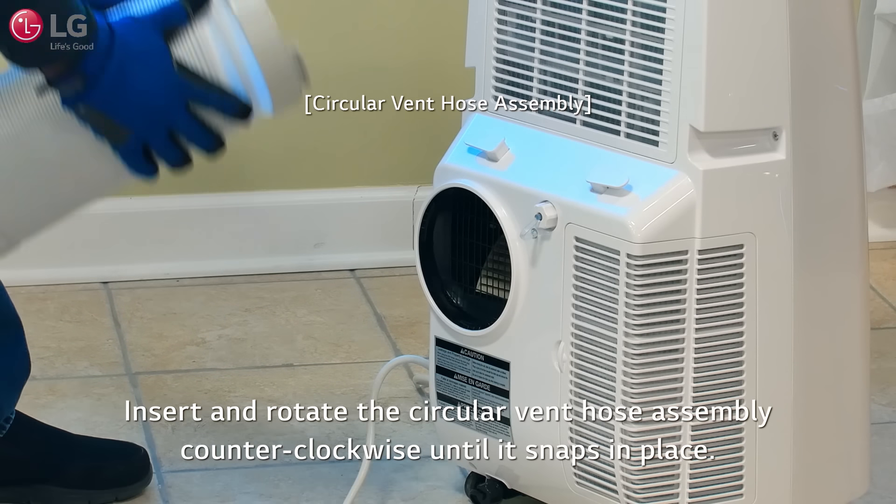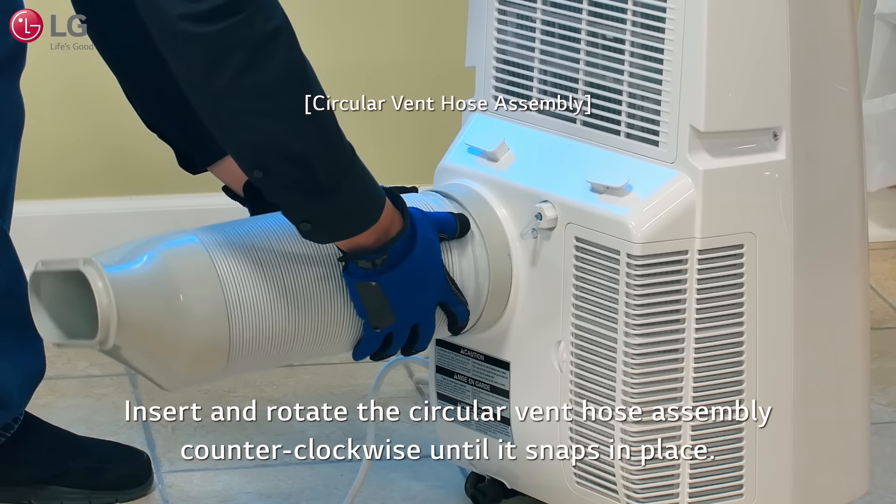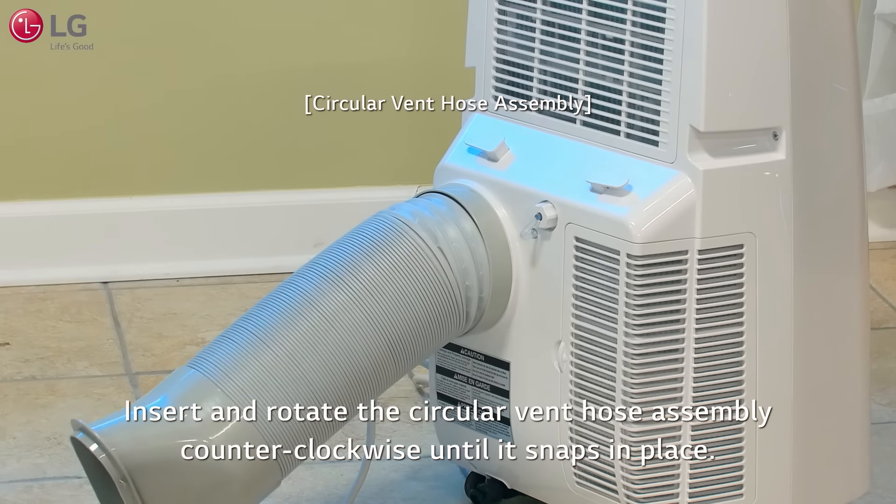When attaching the vent hose assembly on a model with a circular connection, insert and rotate the circular vent hose assembly counterclockwise until it snaps in place.